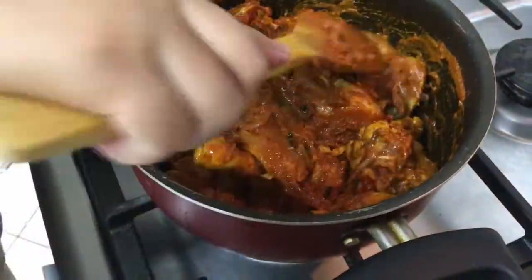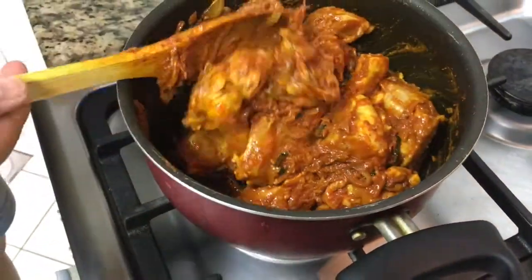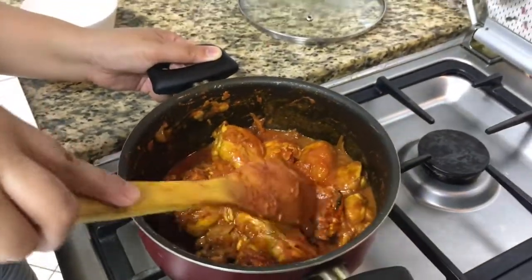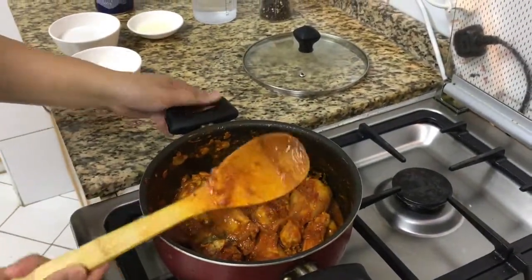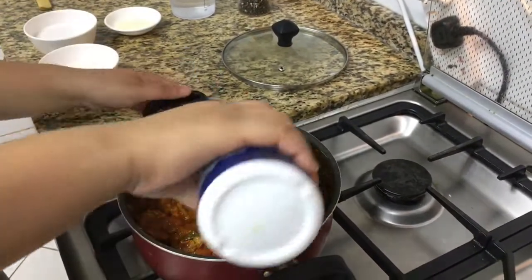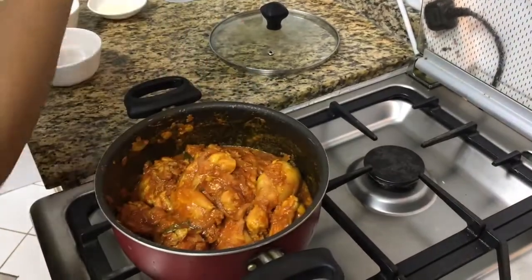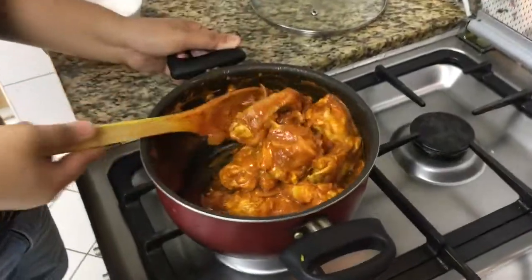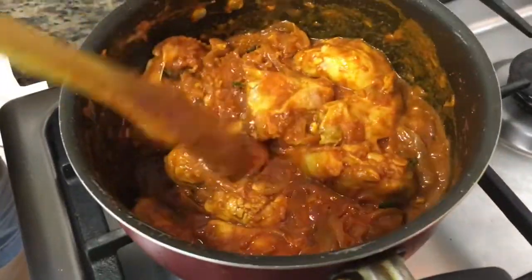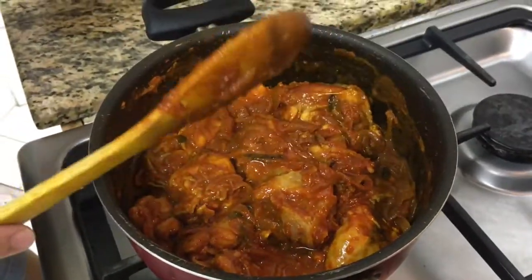Now let's cover it for a few minutes, and then we can add our coconut milk. At this point we can also add salt — it will be based on how much you want. Now keep it covered for 10 minutes. Okay, this is good to go — cover it.